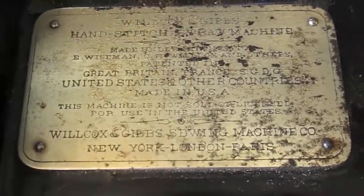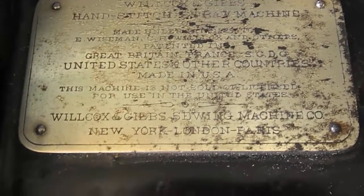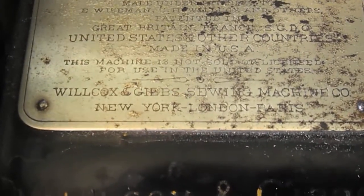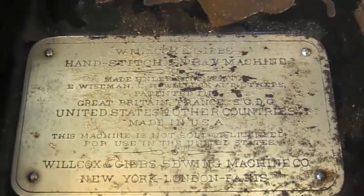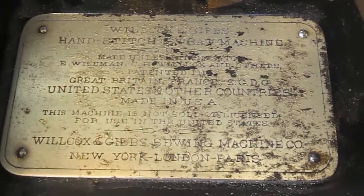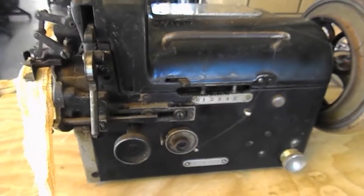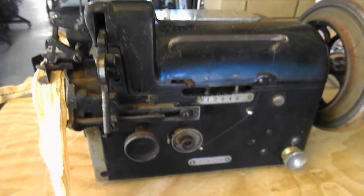This is one of our latest little toys that we've got — the Wilcox & Gibbs hand-stitched straw machine. We believe it was made around 1912. There you can see the Wilcox & Gibbs emblem. We do believe it's got no copy or patent date on it, for the simple reason that it was designed not for sale in America — well, that's what we've heard anyway.